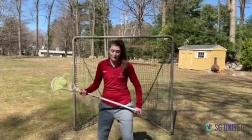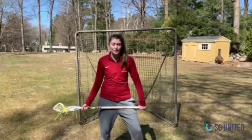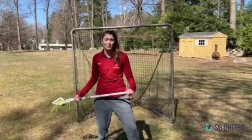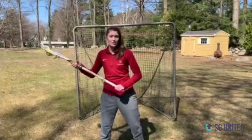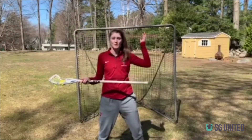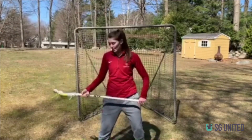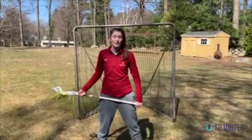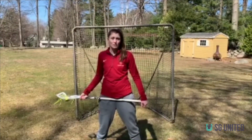The next thing we're going to talk about is changing your stick levels. This is something I didn't really start learning until high school, so it's really great that you have an introduction to this early on. Changing your stick levels means that you have your stick up near the sphere — the sphere around your head — in Women's Lacrosse. You can have your stick up near your sphere, at waist level, or down low.